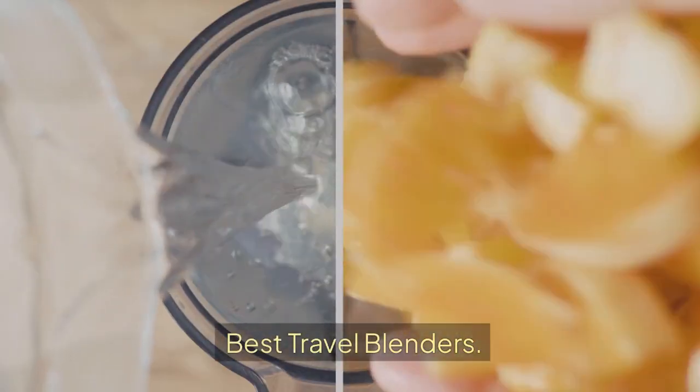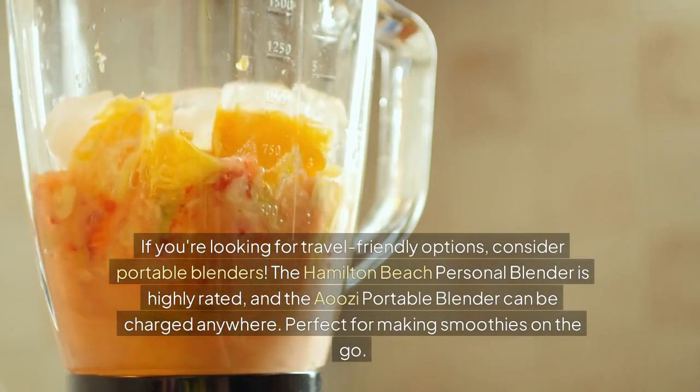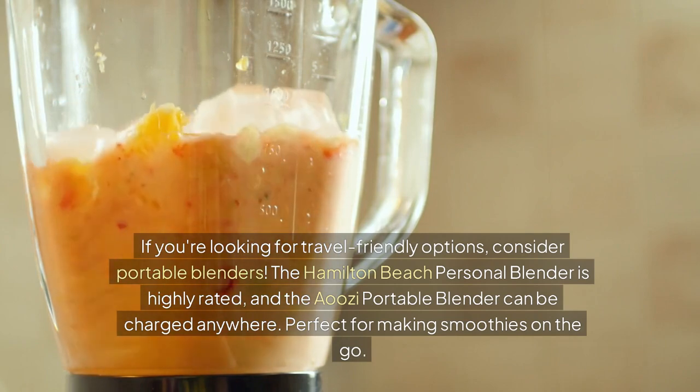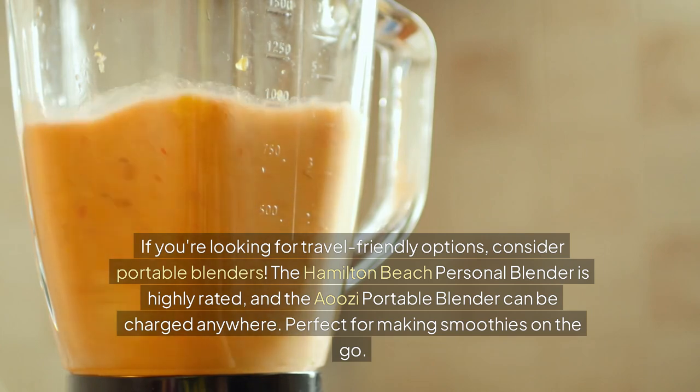Best travel blenders. If you're looking for travel-friendly options, consider portable blenders. The Hamilton Beach Personal Blender is highly rated, and the Aussie Portable Blender can be charged anywhere — perfect for making smoothies on the go.